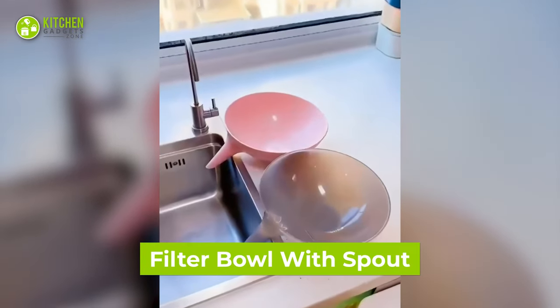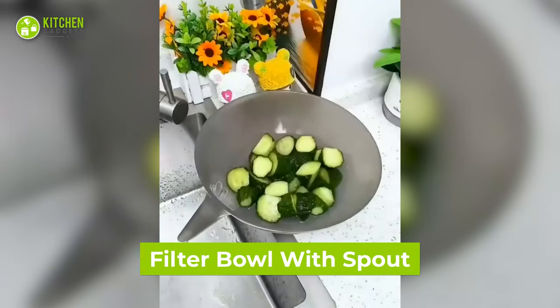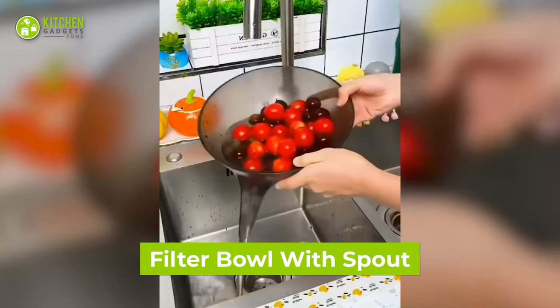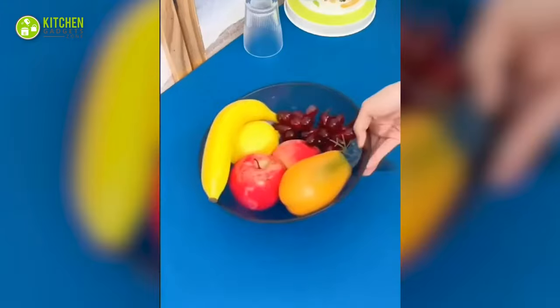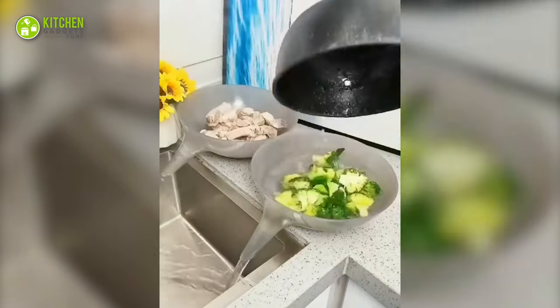Look at this filter bowl with a spout. It's cleverly designed with a spout on the side to drain out water from fruits and veggies. It works as a standard server for freshly washed fruits. A single bowl with many uses for sure.